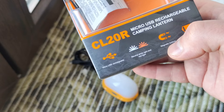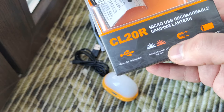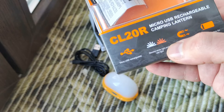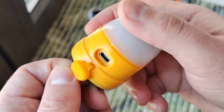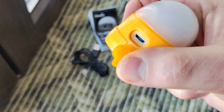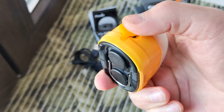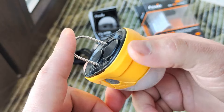As I said, magnet on the bottom, NATO light, plus red light, plus blinking red light. You see microUSB built-in charging — that's fine, but not perfect nowadays because we have a lot of Type-C devices right now. And for using this one you need a separate cable.